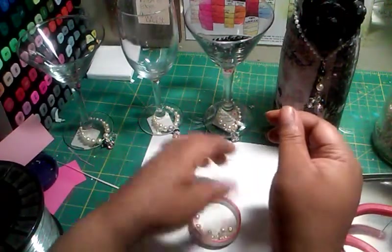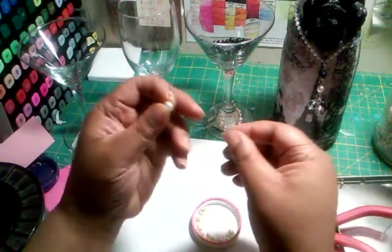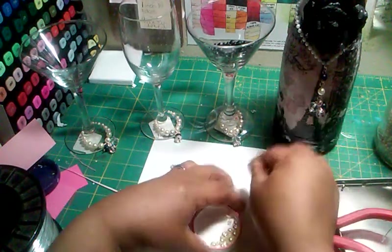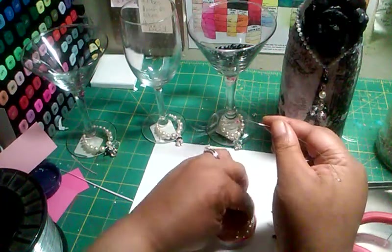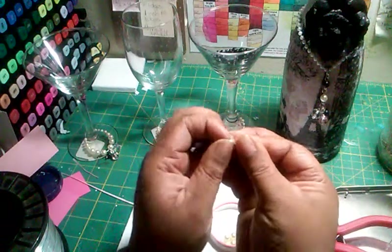In my case, I'm going to put three big beads. First, we're going to start with what's going to be at the end. You'll see how many beads it takes. It's your choice how much you want to put on, but for five inches, this is the size I like to put on.